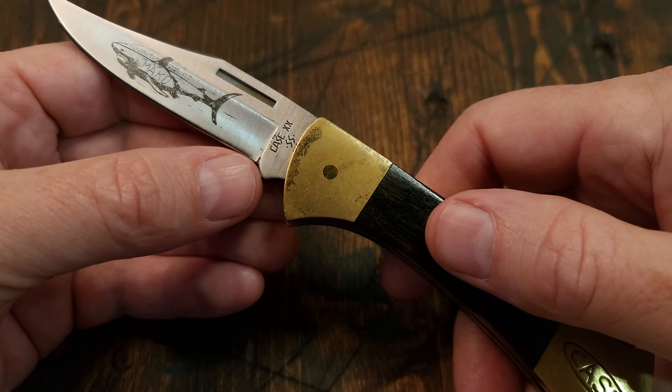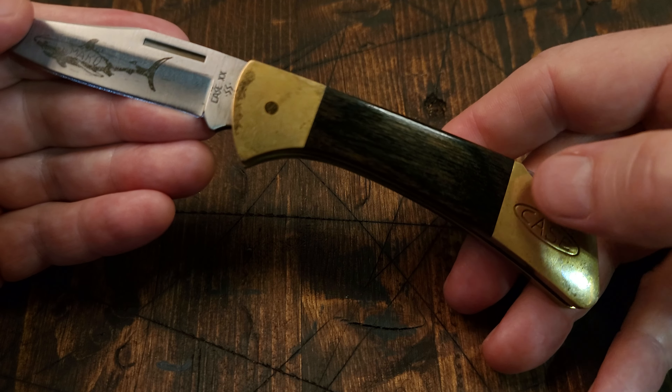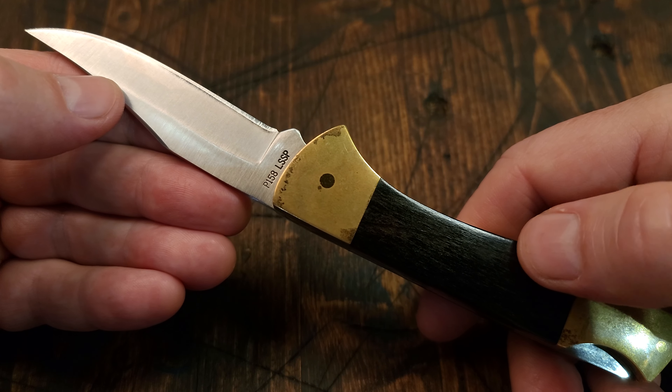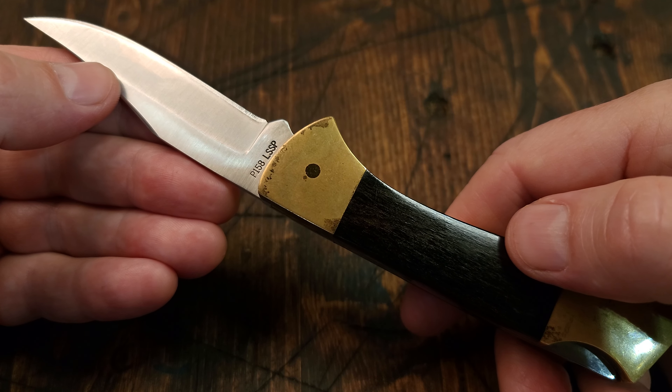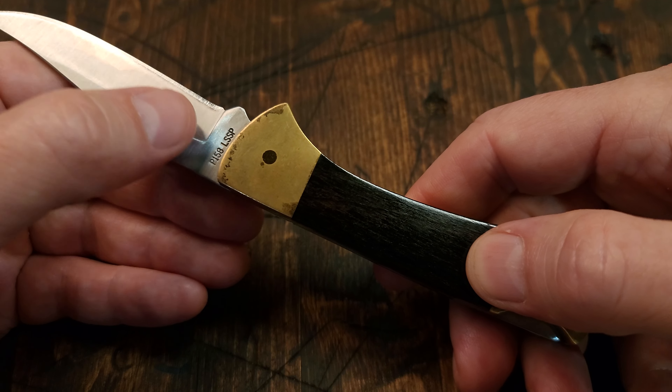With the lightning bolt and the two dots on either side, this puts it at 1988. On the back you've got P 158 — the P stands for pack of wood, I believe, and the one is for the one blade.